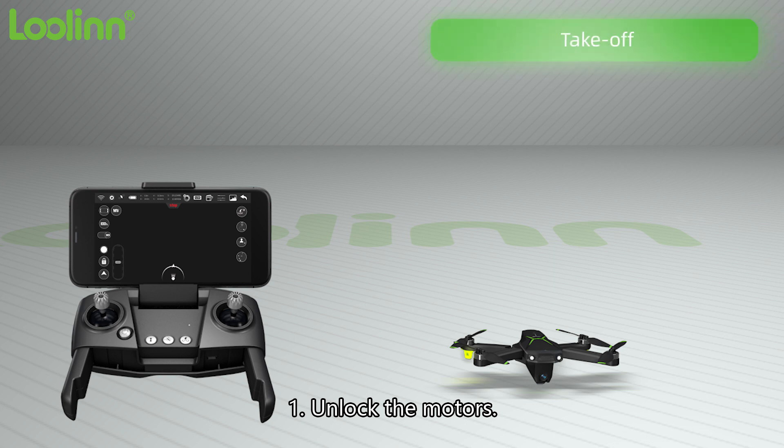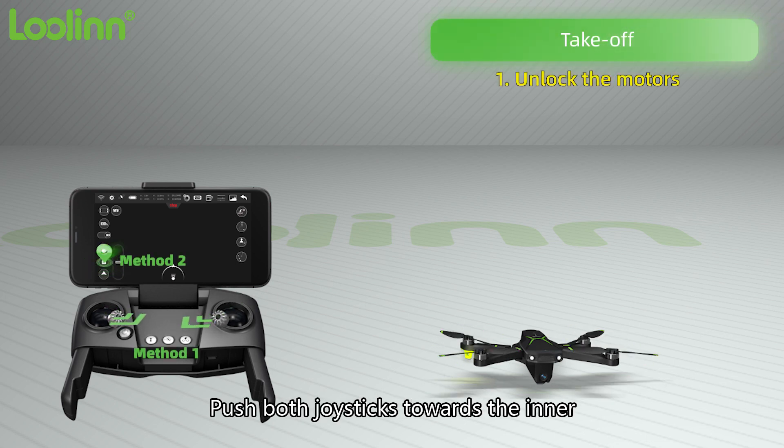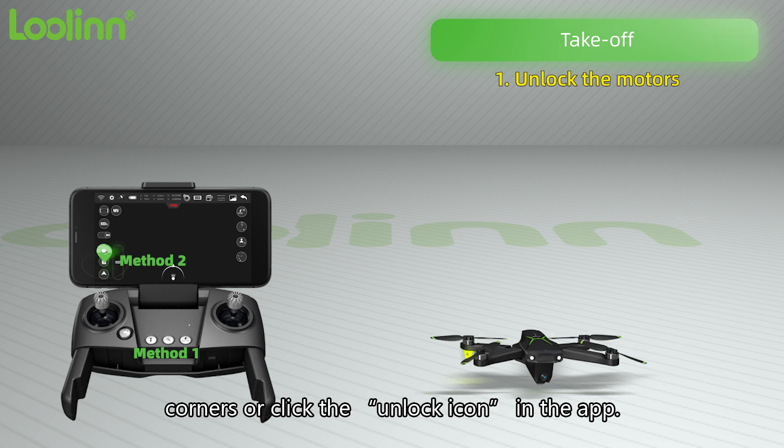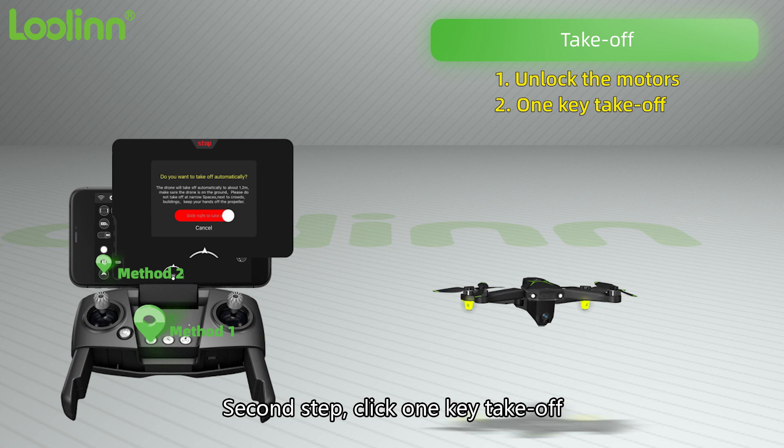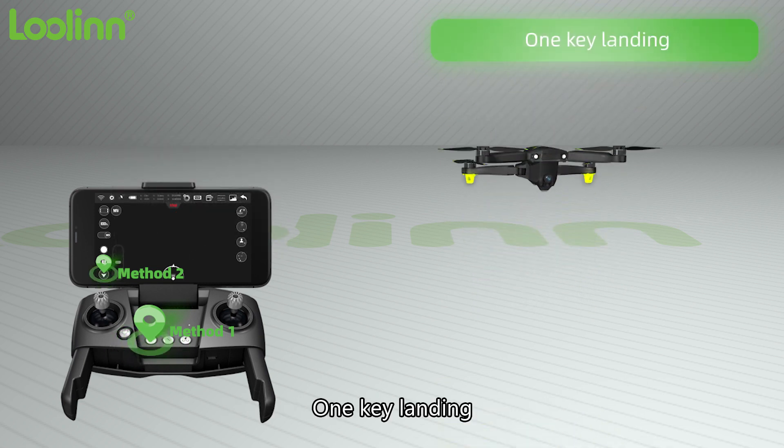Unlock the motors: push both joysticks towards the inner corners, or click the unlock icon in the app. Second step: click one key takeoff. One key landing is also available.